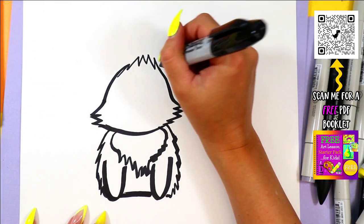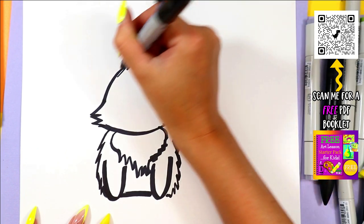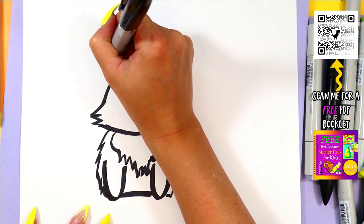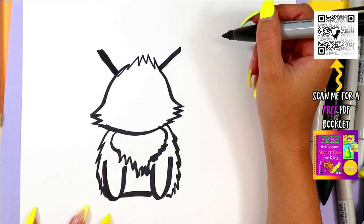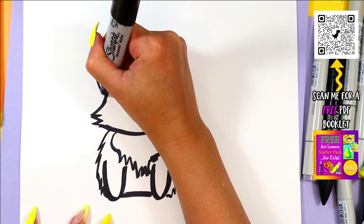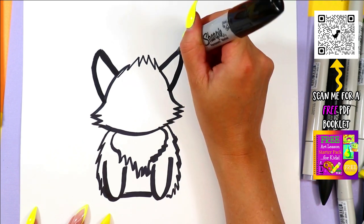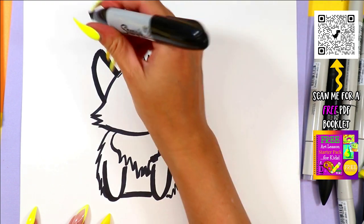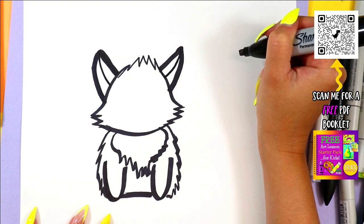We're going to go back up to wolf's head and give wolf some big wolf ears. We're going to draw two diagonal lines at the top of the head. Anytime I'm going too fast, just hit that pause button and hit play when you're ready to continue to work at your own pace. From there, two curving lines down and attach to the head.